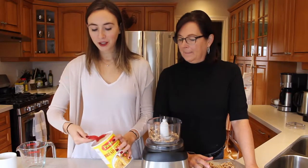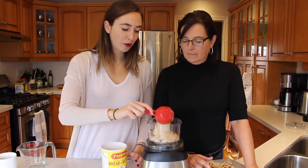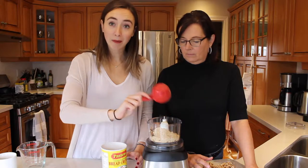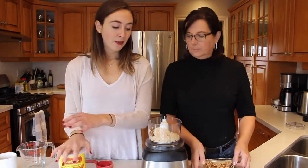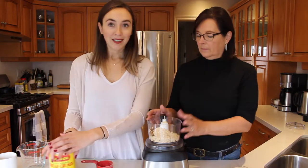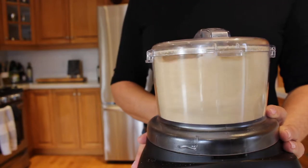First, put a half cup of nut milk into the food processor, then add in a half cup of bread crumbs. Make sure you're using vegan bread crumbs — sometimes they can have parmesan cheese in them, which you don't want. After you've added in your walnuts and your bread crumbs, we're going to pulse it. Just blend it until the walnuts are a fine consistency.